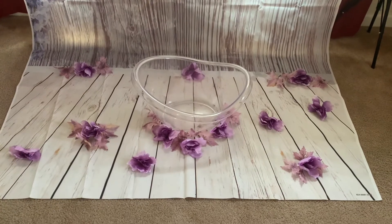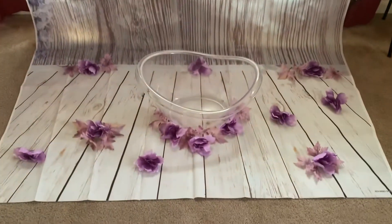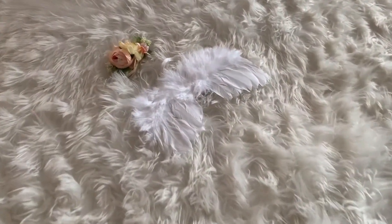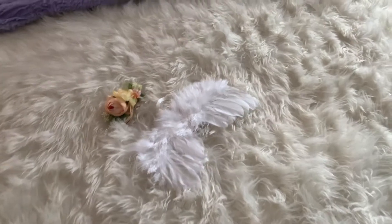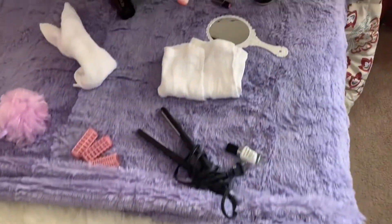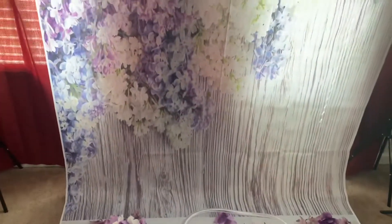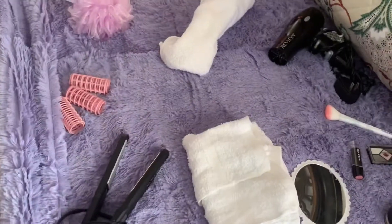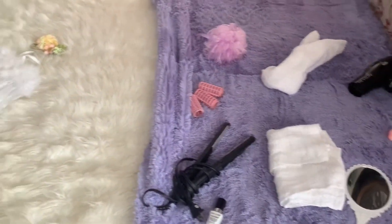Y'all just do not know how excited I am right now, for real. Alright y'all, this is the first station with the angel wings. This is the second station, and this is for a six-month shoot. Of course we have the milk bath, and then we're going to do another one using either the white backdrop or the purple one - I just can't decide which one, but I'm excited, I cannot wait.